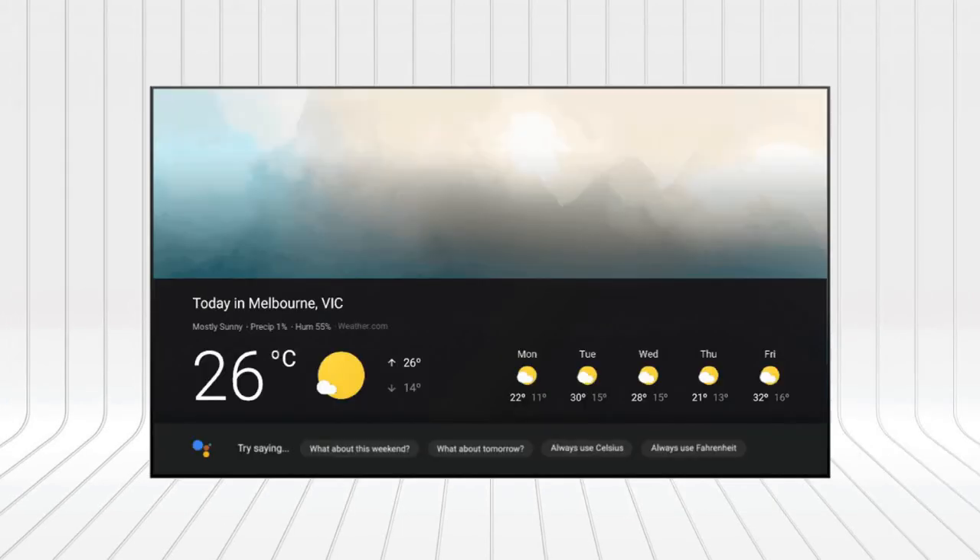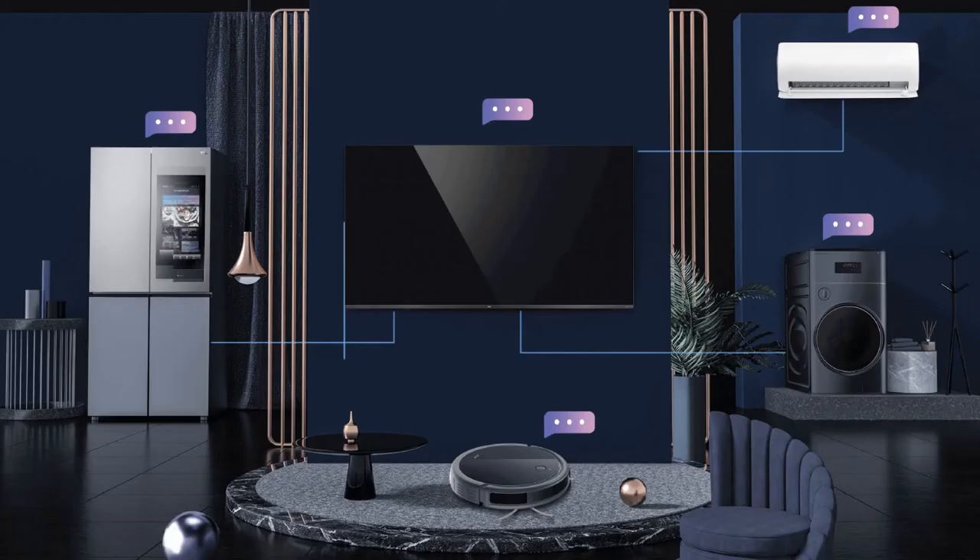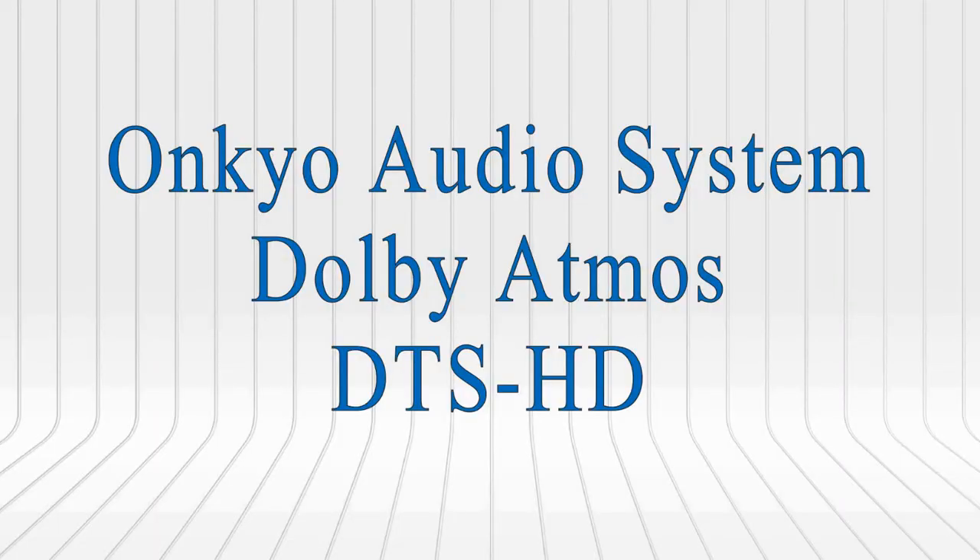Speaking of design, it is quite similar to other 2021 TCL lineups: slim bezels around the display and two stands supporting the TV from both corners. You can tell Google to pause, play, stop or rewind, control compatible smart devices around your home, manage tasks and much more.